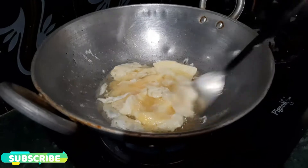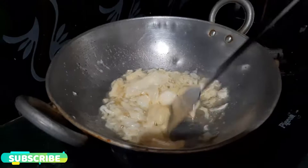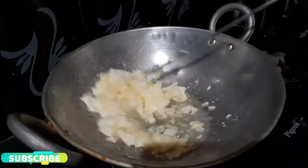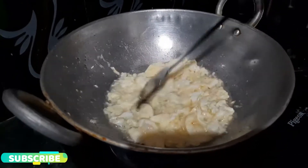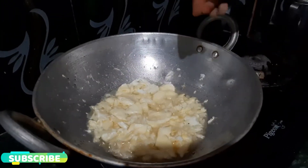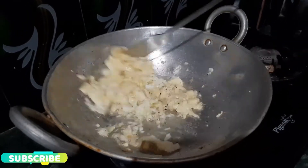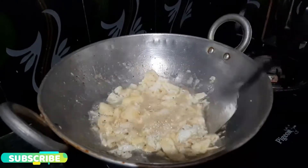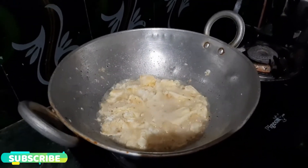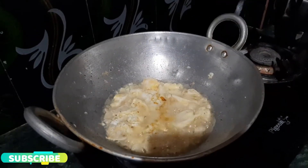We will divide the pieces. We will add half a teaspoon of pepper. Add half a teaspoon of turmeric and a pinch of turmeric. Mix a little bit of pepper.